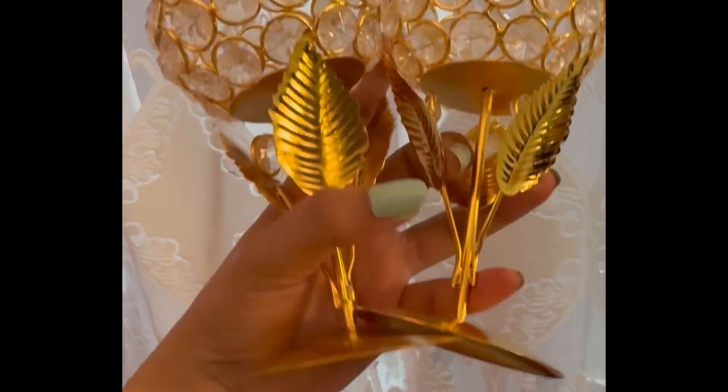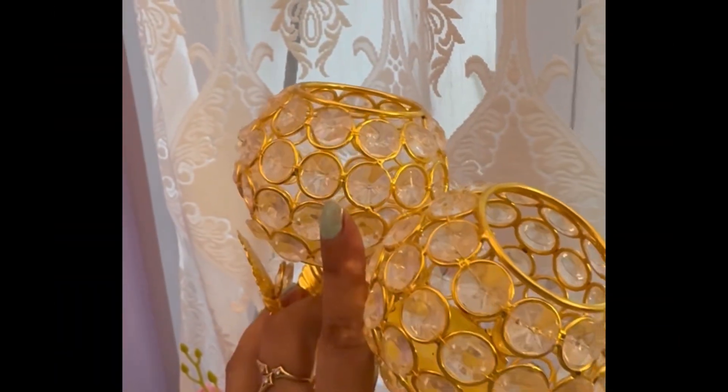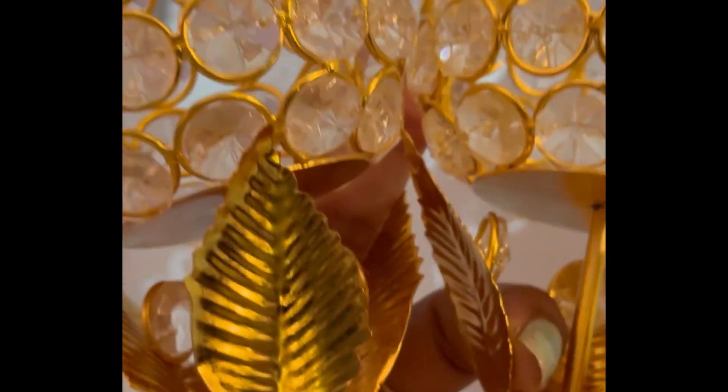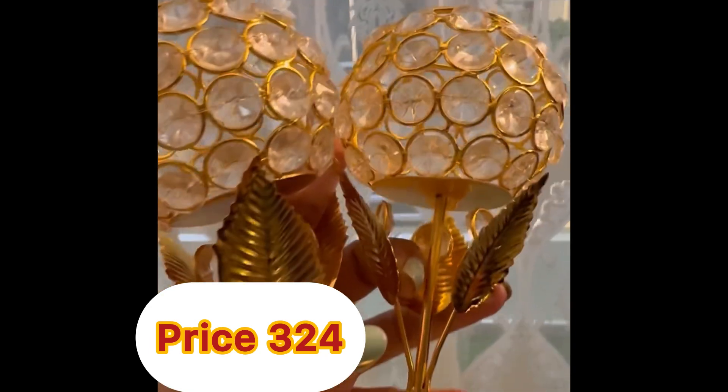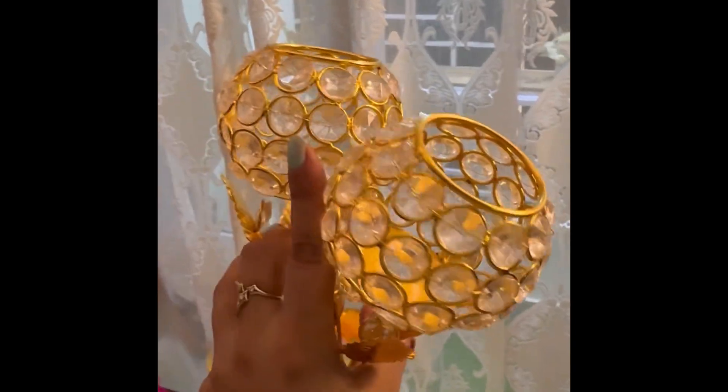The next item is a candle holder, which is so amazing. If you put the candle in and just click it, it casts the candle beautifully. This is an amazing set of 2.